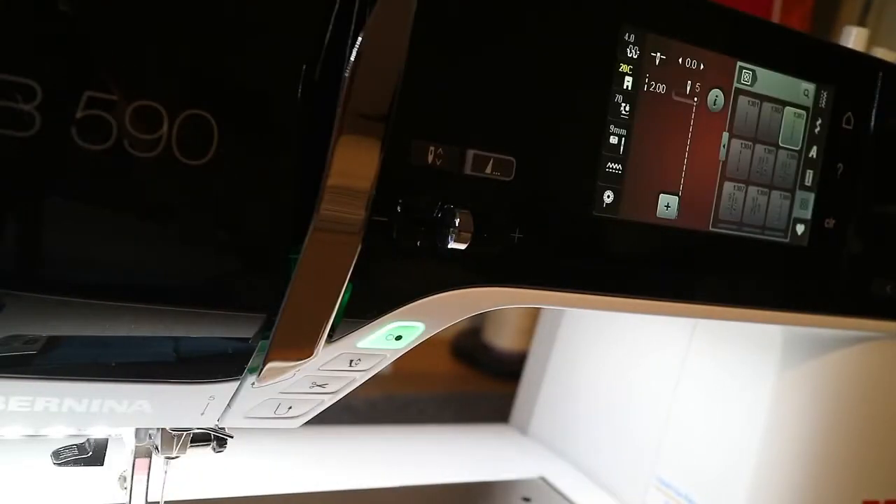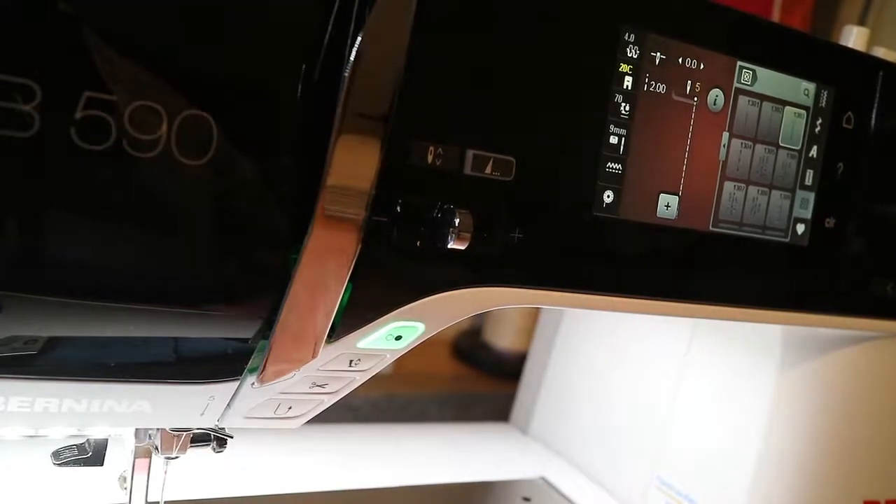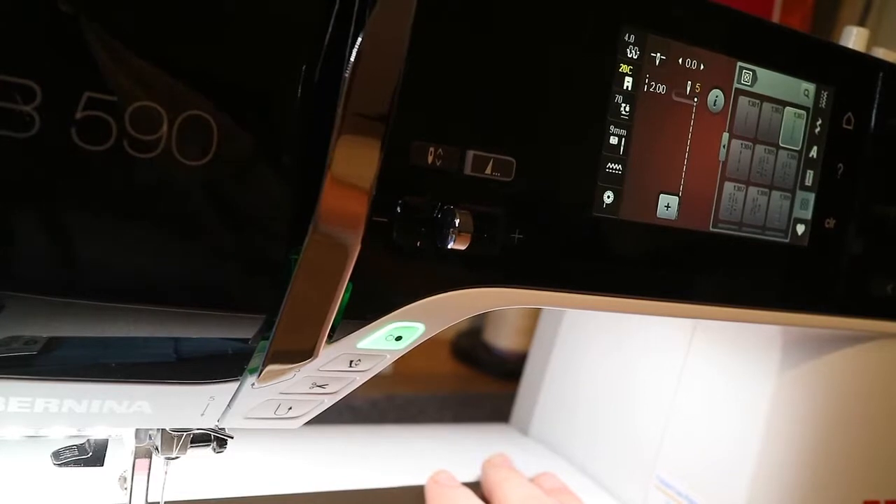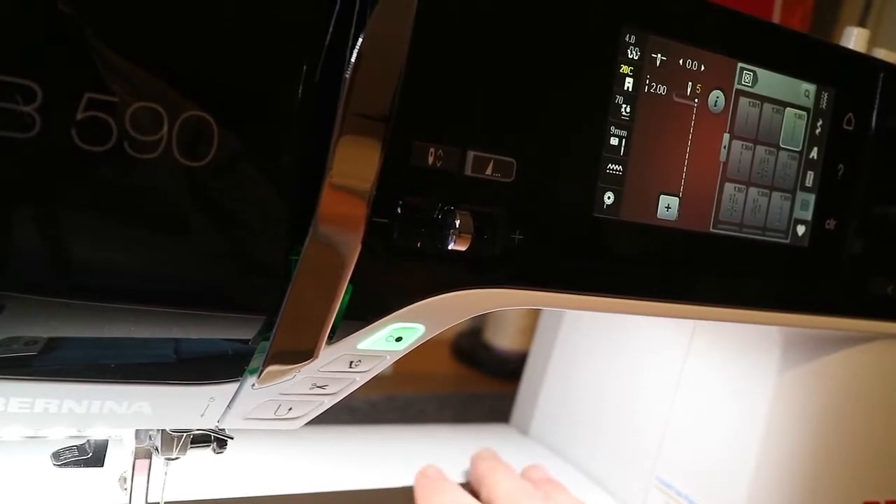Hello! Happy Thursday everyone! Last week we talked about cutting out our orange peels using the templates. This week I'm going to show you how to do the faux needle turn appliqué, which is simple and quick. I'm using my Bernina today because it was easier to set up - my Janome is set up for embroidery and I don't even have it ready.